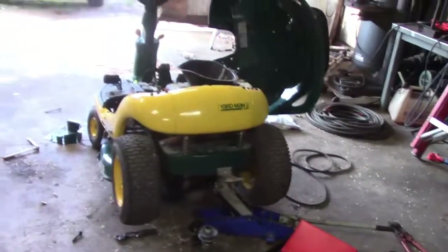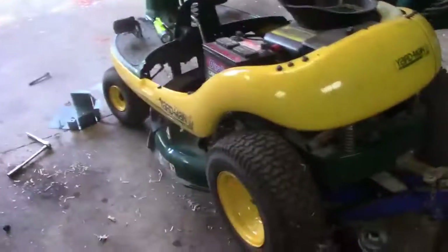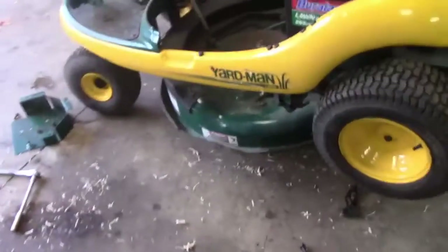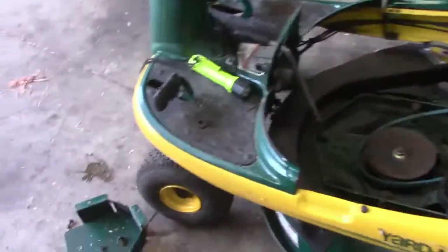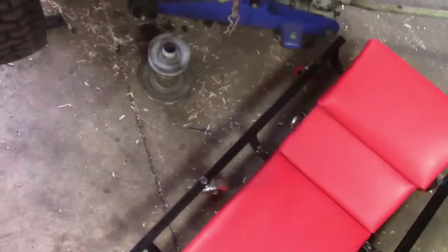Gonna put this thing back together - I took the belts off before winter hit. I had everything sitting on the deck and of course someone got their dirty hands on the thing and I can't find the bolt for it. So there's that.